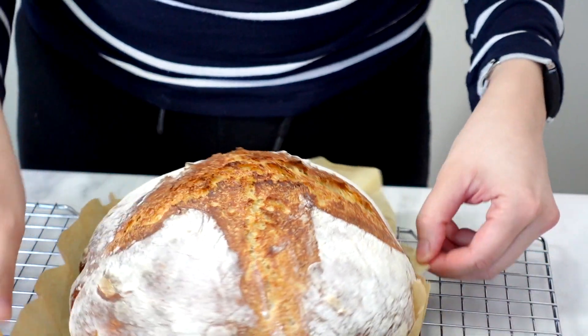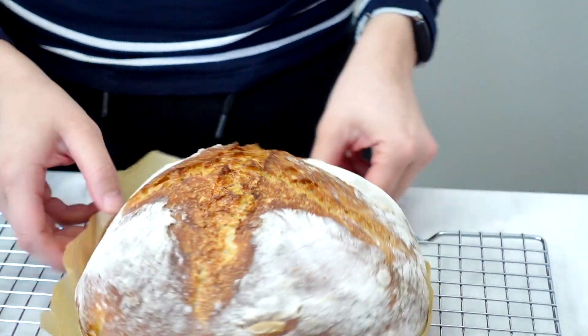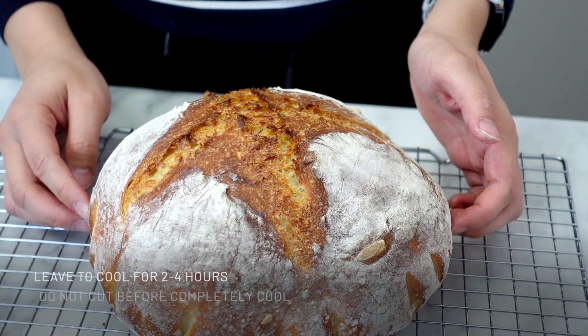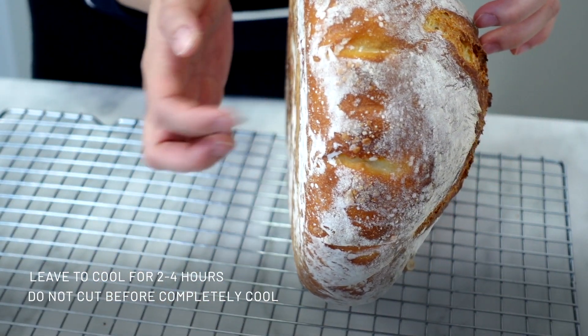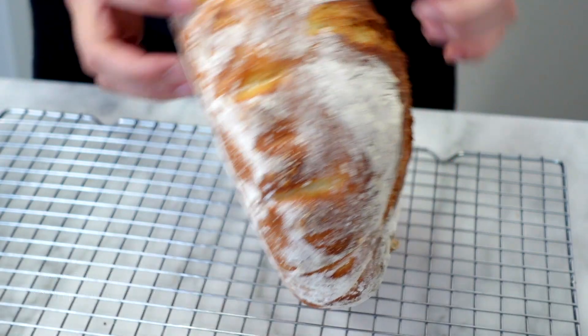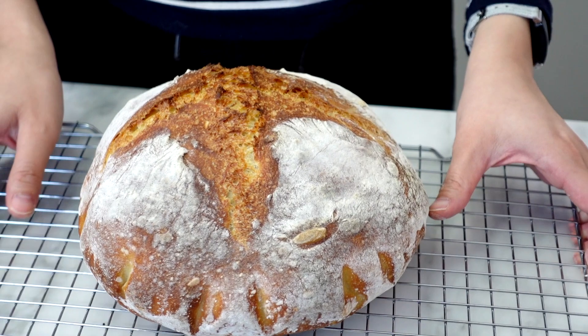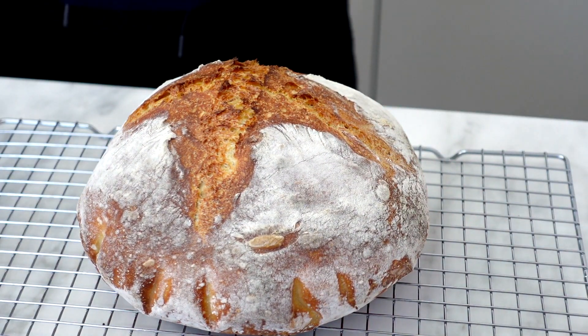Don't be tempted to eat and cut through this dough the moment it gets out of the oven. I know it smells good, but hold yourself back because it's not going to have the best texture. I normally leave my bread for about 2 to 4 hours to completely cool. That will just ensure that all the remaining steam has gone out and the texture will be perfect. Trust me on this — don't cut it straight away out of the oven, wait, and it's going to be delicious.